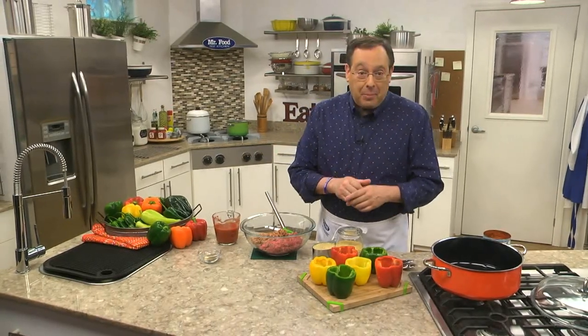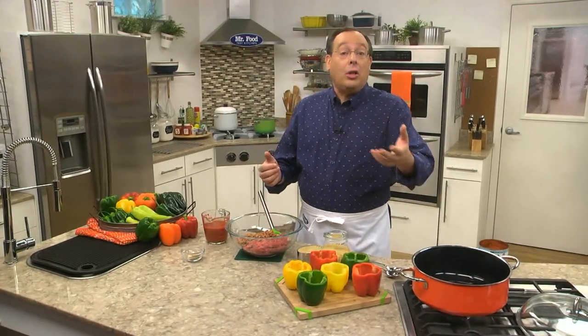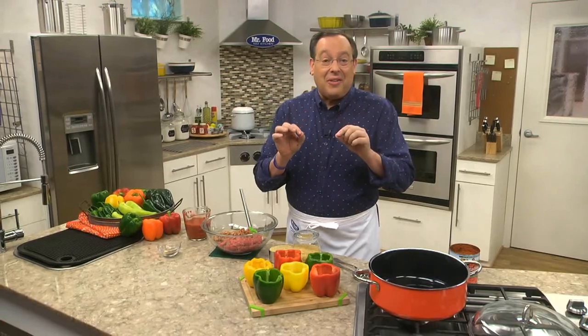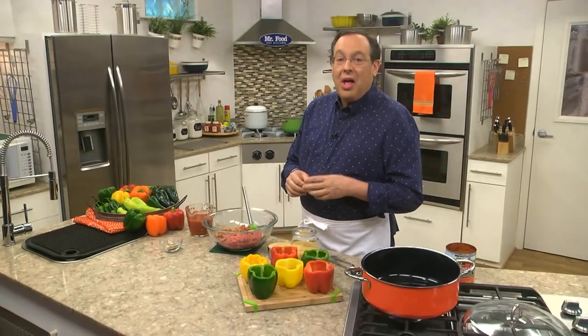It's summer and that means it's pepper season. Right now there's such an abundance of them we hardly know where to start. You can add them to your salads for a little color and crunch, or pair them with your favorite grilled sausage. But my favorite way to use them is to stuff them, like we're doing today.